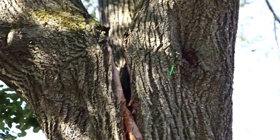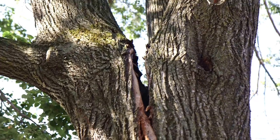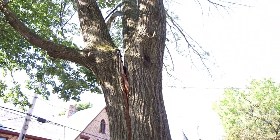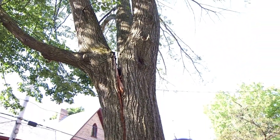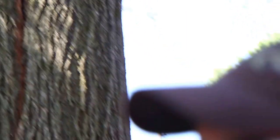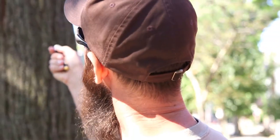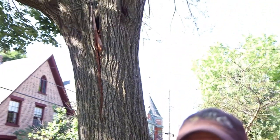Here we have an example of a tree with co-dominance — three major limbs coming out of a central growing point, which we call structural defects. When you have those structural defects with definite targets like homes, they become what we call hazard trees. That doesn't mean every hazard needs to be removed, but it does mean it needs to be mitigated. I've mentioned cables many times to help keep these trees together. When you look at this tree, you've got a co-dominant in the process of failing, and this should be removed pretty immediately.